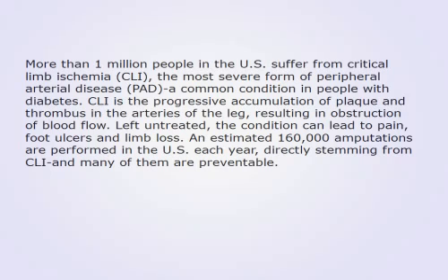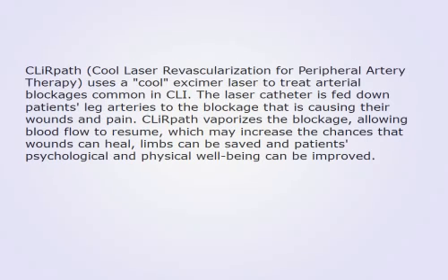CLI is the progressive accumulation of plaque and thrombus in the arteries of the leg, resulting in obstruction of blood flow. Left untreated, the condition can lead to pain, foot ulcers and limb loss. An estimated 160,000 amputations are performed in the US each year, directly stemming from CLI, and many of them are preventable.